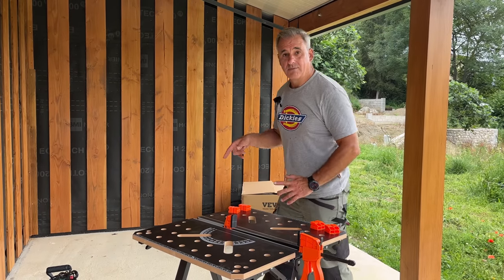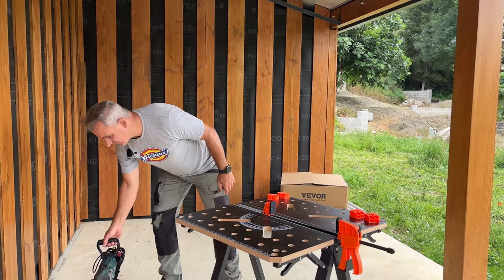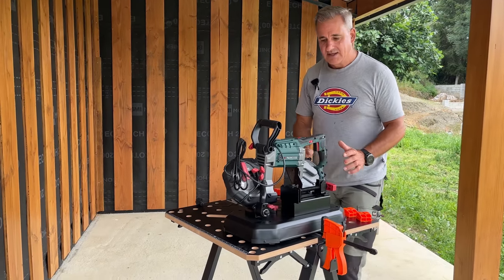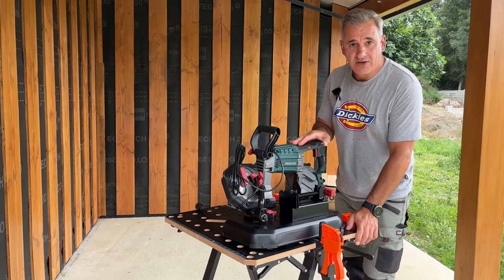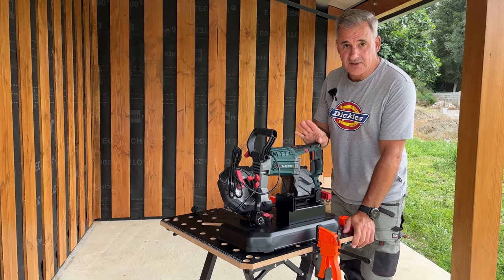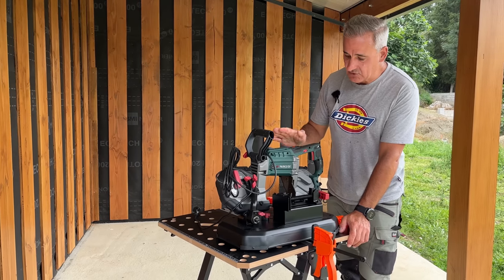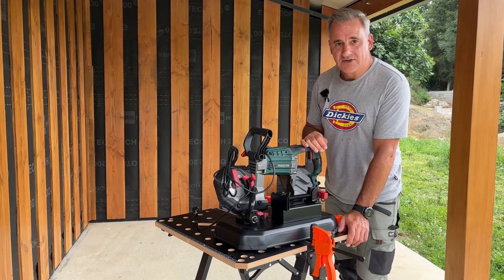I'm going to get on with that now with my band saw. Got my new band saw — not sponsored at all by Lidl, but they do pretty good kit. I found this in the bargain box, so I had to search for it like I normally do when I go down that middle aisle. First time I've used one of these, so we'll try it on this little brass fitting and see how it goes.